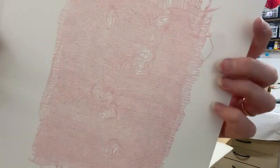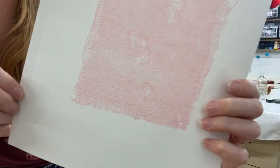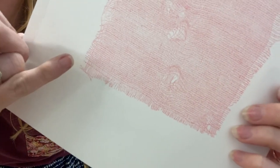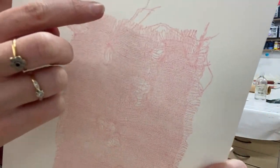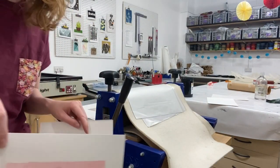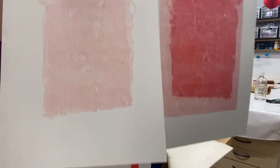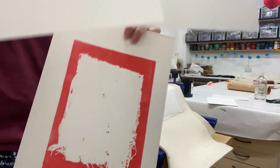Here we have a print that is just the scrim. It's tricky to get in focus, but we've got those lovely thread lines at the edges, those areas of disturbed weave, and some really great detail. Just with that one inking we end up with three prints, all from the same inking and the same piece of scrim.